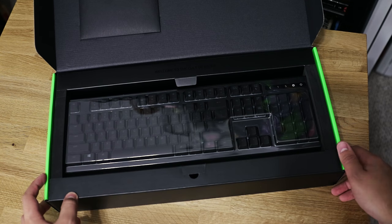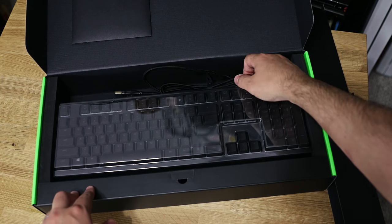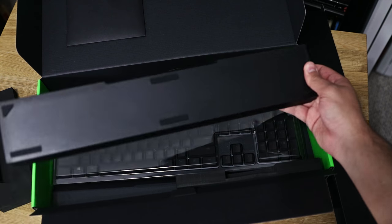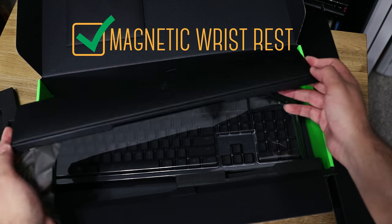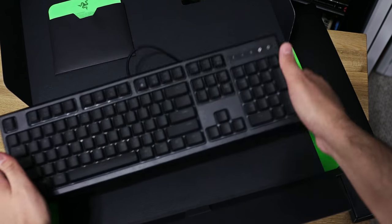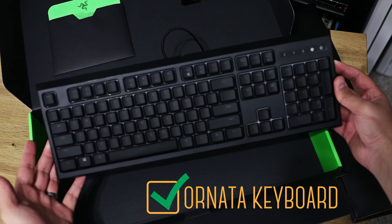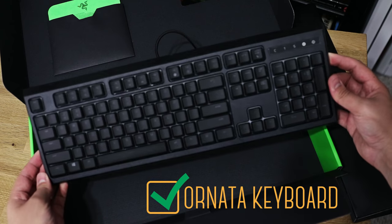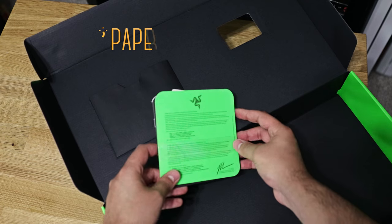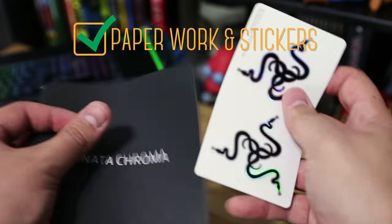There it is encased in its plastic prison. Behind the box here we have our fancy braided cable, and this is the nice and sturdy wrist rest — very nice. And now it's free. The Ornada looks very plain and simple without the lighting going, but I will say I do like the weight and feel of it. We also have that Razer green paperwork with those Razer stickers sandwiched right inside.